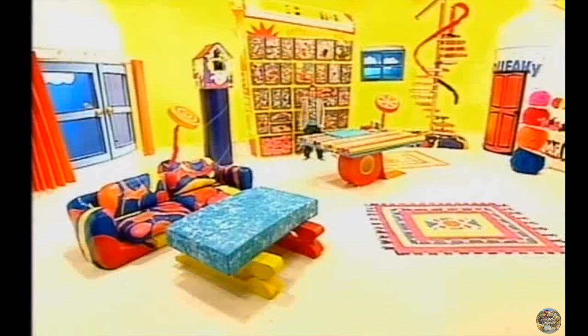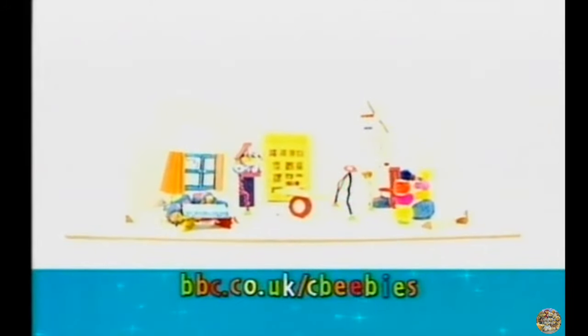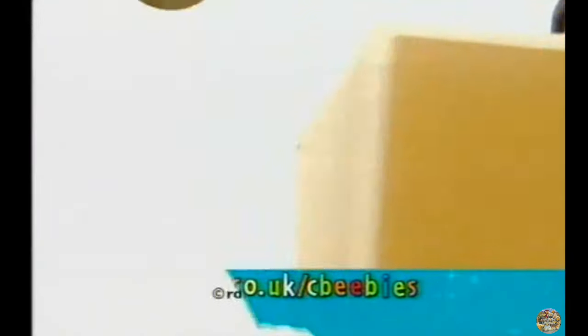I am the king of all makes. By royal command, I order you to start making things. That's it for now. My making time is over, but yours is just beginning! See you soon! If you like making things like Mr Maker, visit bbc.co.uk forward slash cbb's for more ideas. Thank you, Mr Maker!